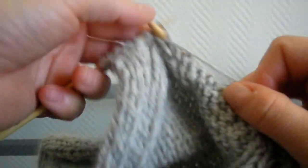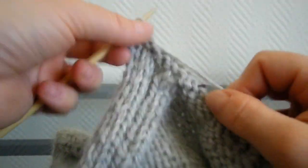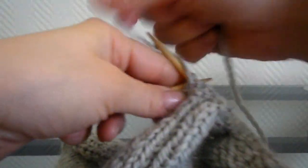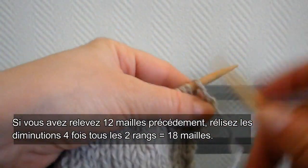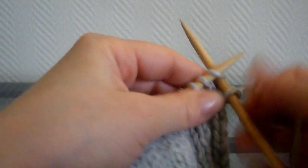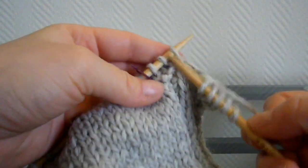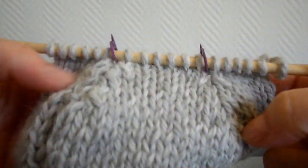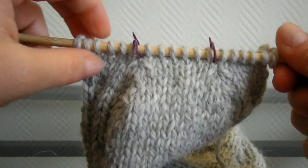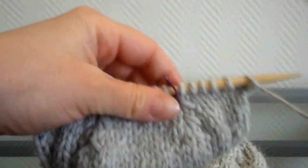Normalement, ça représente 6 tours. Notez bien sur le papier comment vous réalisez les diminutions, et entourez les rangs où il y a eu diminution pour ne pas vous tromper. On tombe sur le côté endroit donc il faut faire les diminutions. Voici ce que ça fait, les diminutions. Normalement, il vous reste 18 mailles.